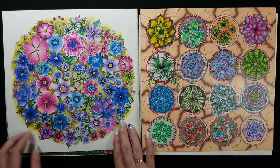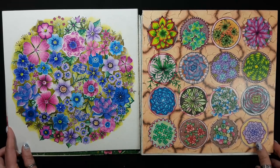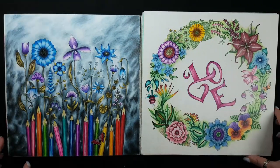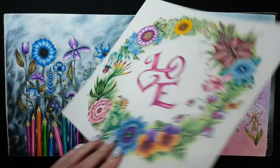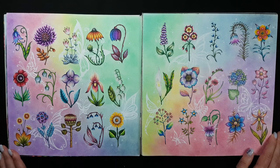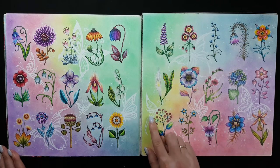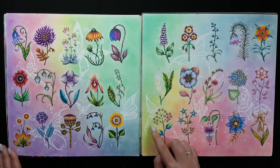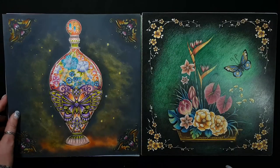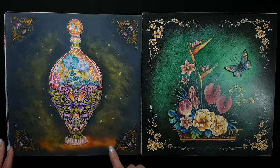Also one of my first works. And this is from last year. One of my latest — the background I made with soft pastel, and the butterflies I made with Posca marker. This bottle is the latest; the background was made with distress inks.